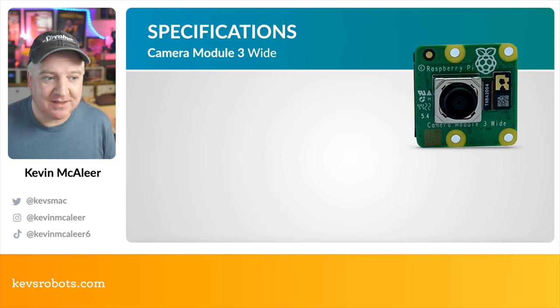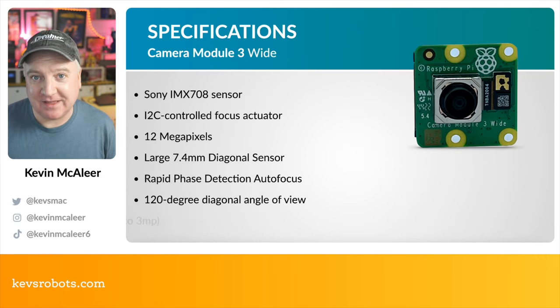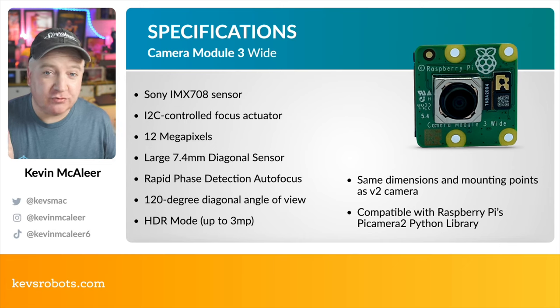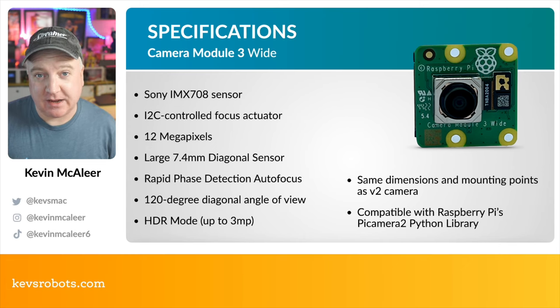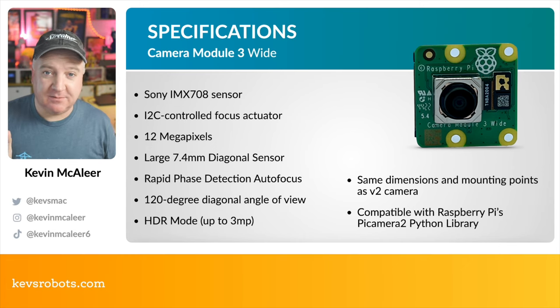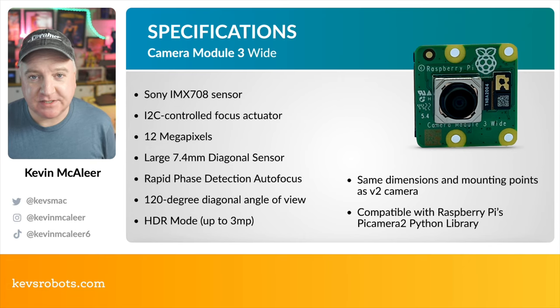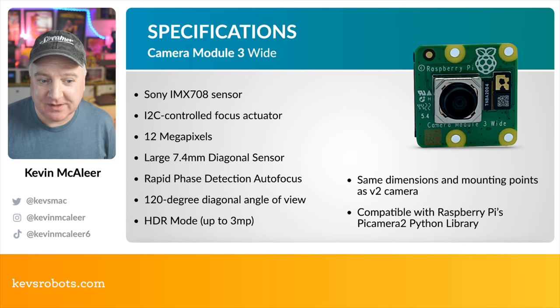There are two wide cameras mirroring the previous two. They again use the same Sony IMX708 sensor, but the wide ones have a 120-degree angle of view — a fisheye lens similar to a GoPro. These would be perfect for robotics projects where you want to capture a really wide angle in front of the robot rather than the narrower 75-degree view. They have the exact same mounting dimensions as the second generation and are compatible with the Raspberry Pi libcamera 2 Python library.